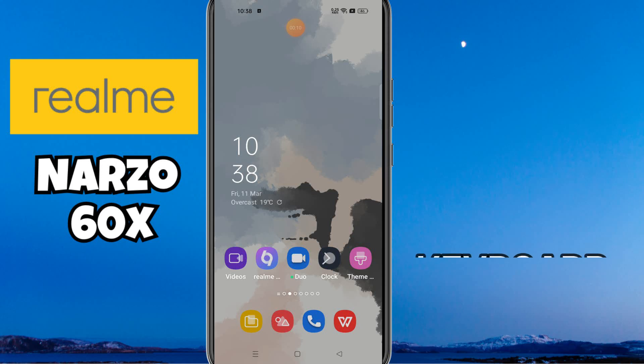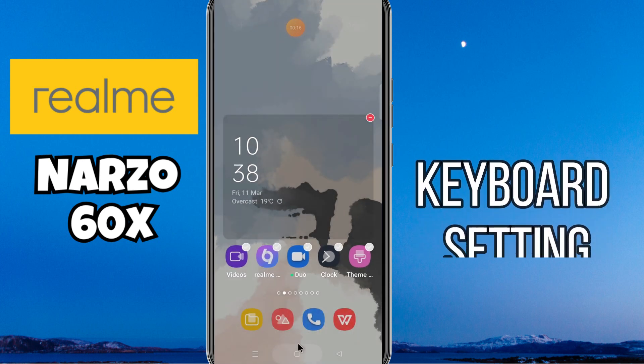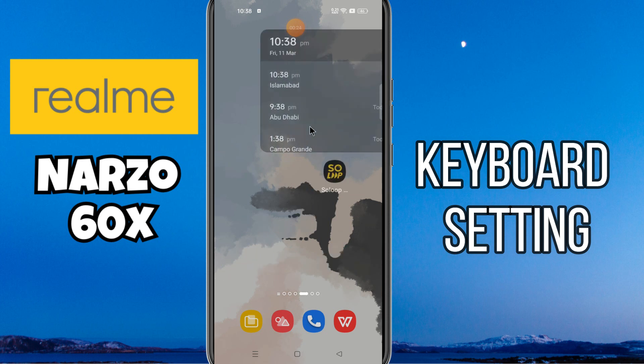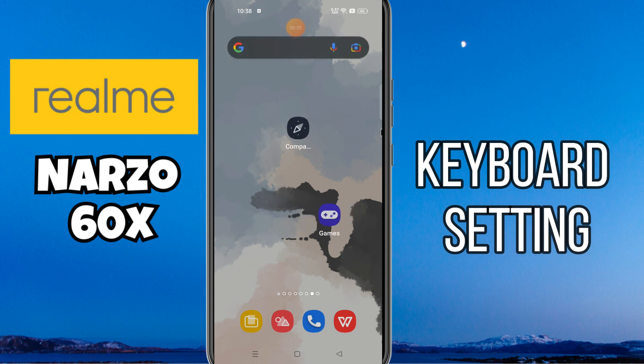Hello everyone. In this video I'm going to show you how to manage keyboard settings in your device Narzo 60x. I'll show you how to turn keyboard sound on and off. Before I start, if you are new to my channel, don't forget to subscribe and press the bell icon. Watch the complete video and learn how you can do it.